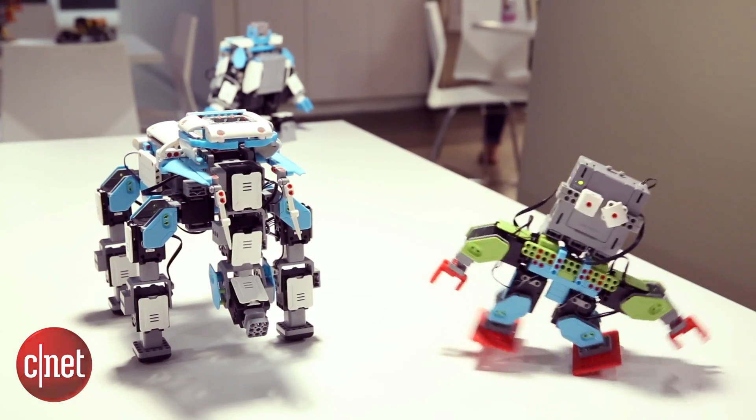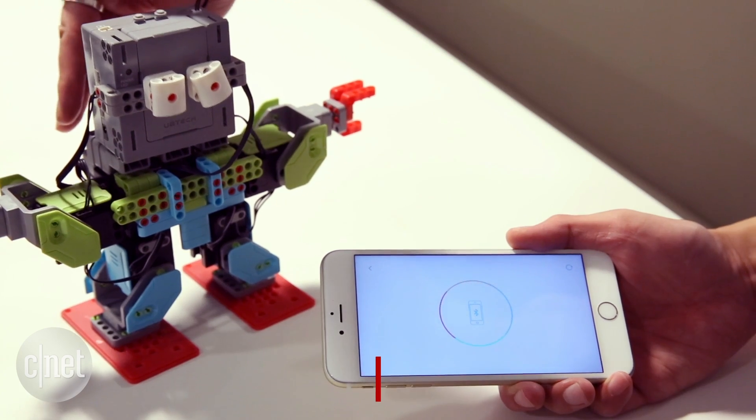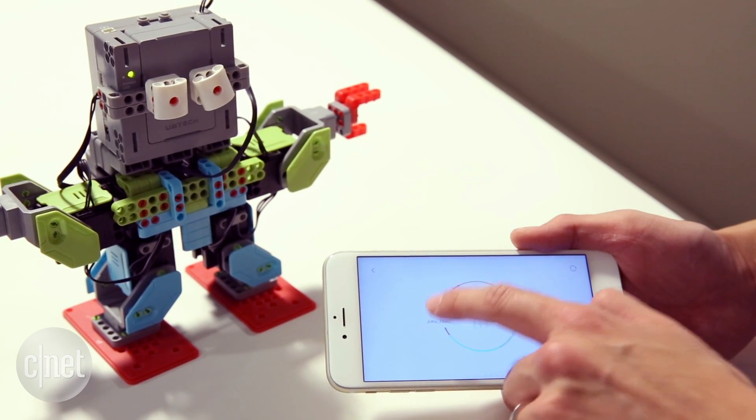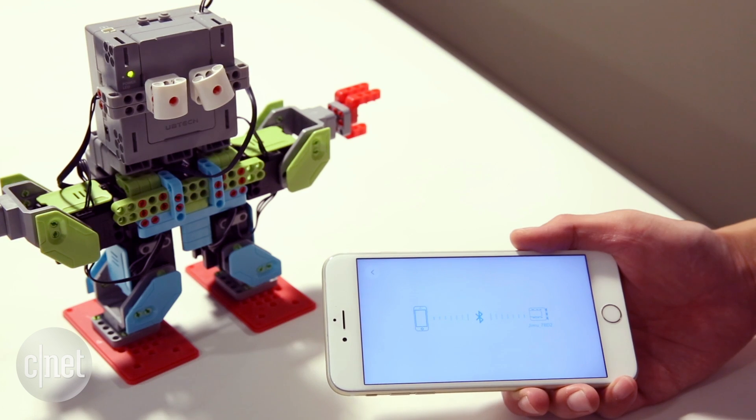Dance, robot. Dance. The UbiTek GMO robot is a build-your-own robot kit that works with Android and iOS. Download the app, unpack your GMO, and assemble.